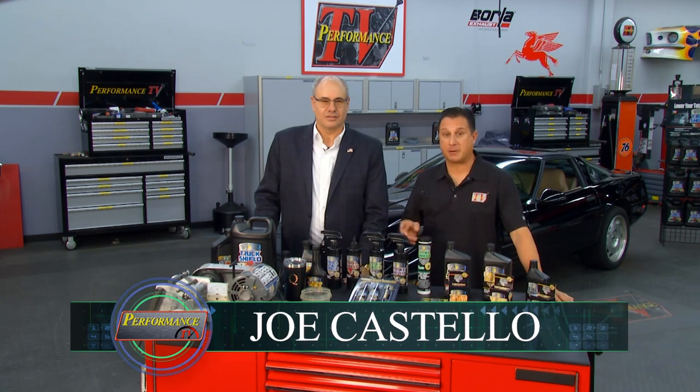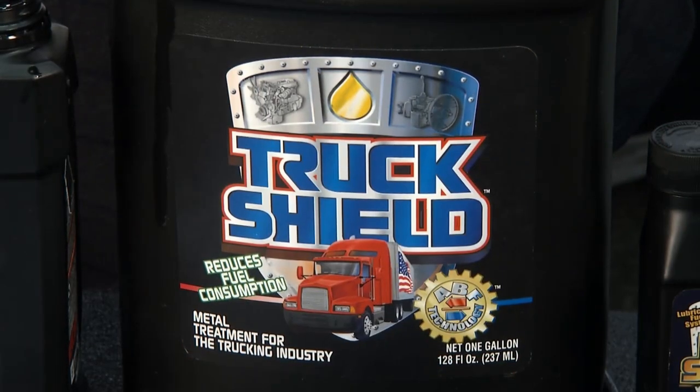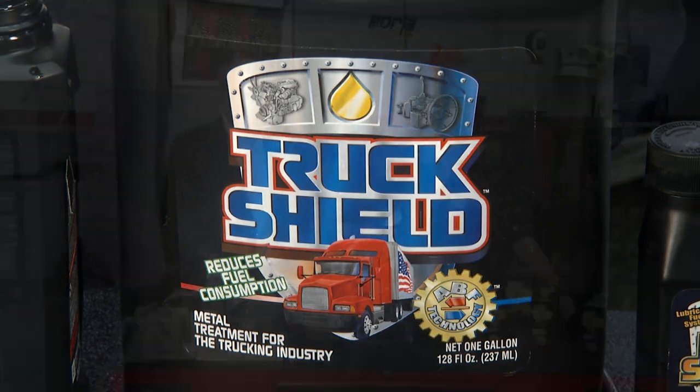Steel Shield is a made-in-America friction-reducing metal treatment. It's going to help us with our fuel mileage on that truck outside. But Mark, you've got a whole line of products, and they all contain our advanced boundary film technology that attaches to the metal surfaces, so we treat the metal and not the oil.